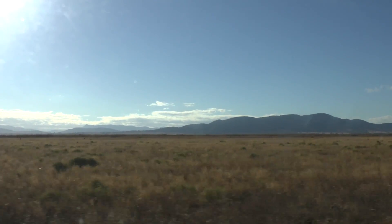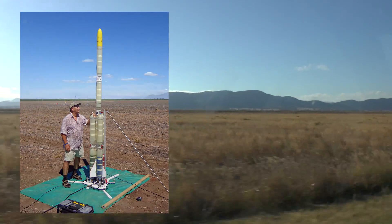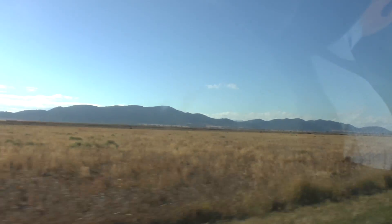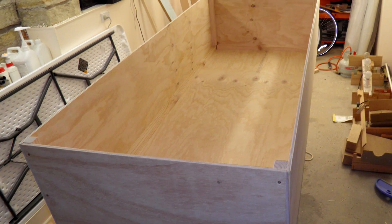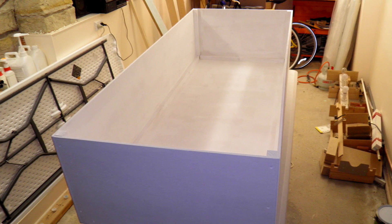As we planned to head out to our high-power launch site, we wanted to bring our large Polaron G2 rocket with the boosters. Because there were four of us in the car, there really wasn't enough space for all of the equipment and the rockets, so we built this pine box to go on top of the car.